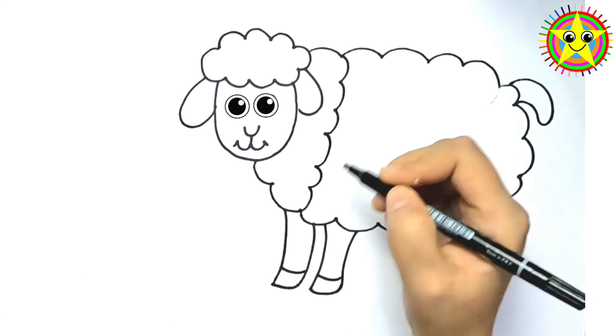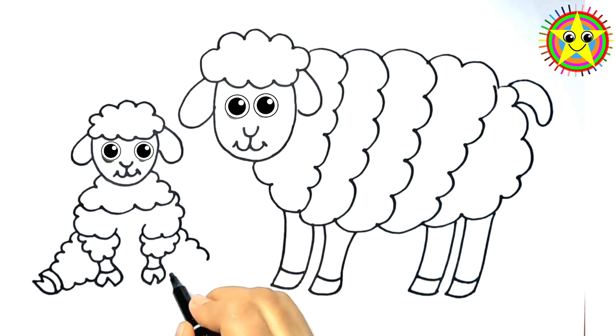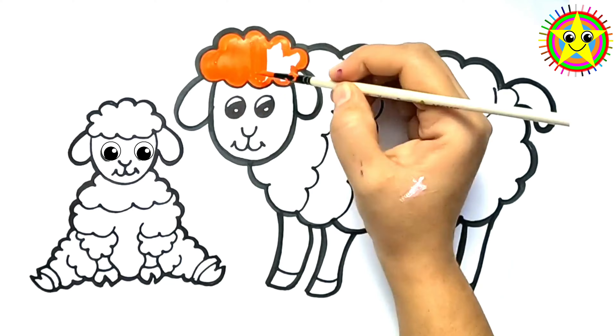Hello, kids! Welcome to Kids School Arts! Today, we are drawing a sheep family! Let's draw with me!